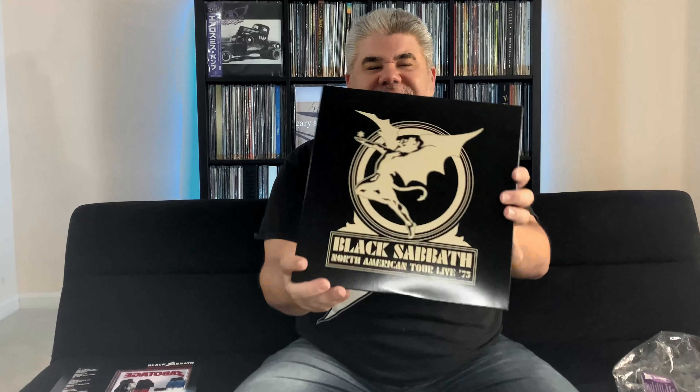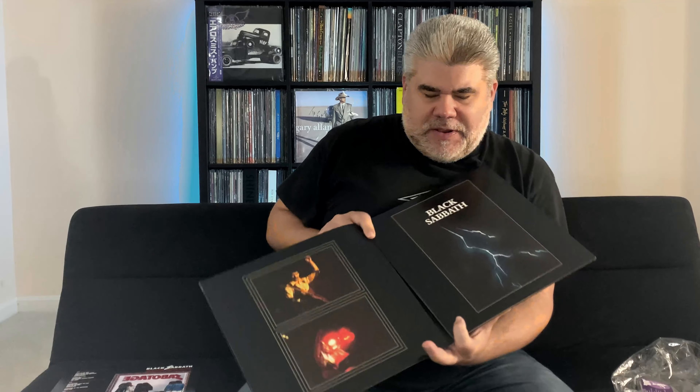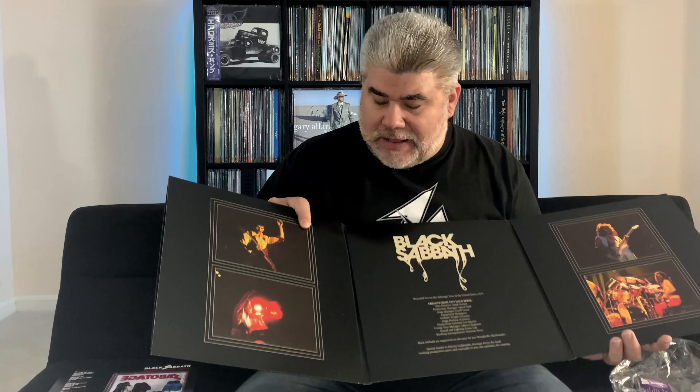And then here's what we've really been waiting for — Black Sabbath North America Tour, live in 1975. This is a three-LP live set from the Sabotage tour. I'll put the track listing in the description so you can see what's on there, but we have material from Sabotage as well as some classic Black Sabbath songs — Iron Man, War Pigs, Paranoid — it's all on here. Let's open this up so you guys can see the artwork. We're going to have a trifold gatefold — I guess you'd call that a three-way gatefold. Really impressive set, nicely done, glossy covers — so fingerprints are going to show.